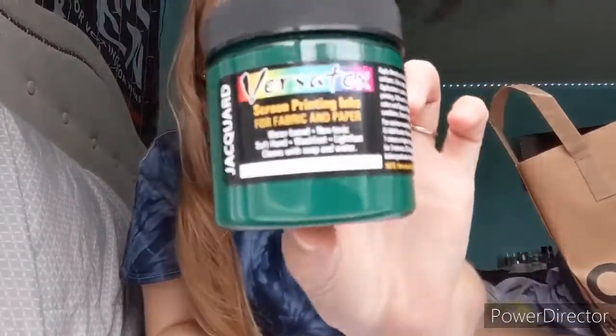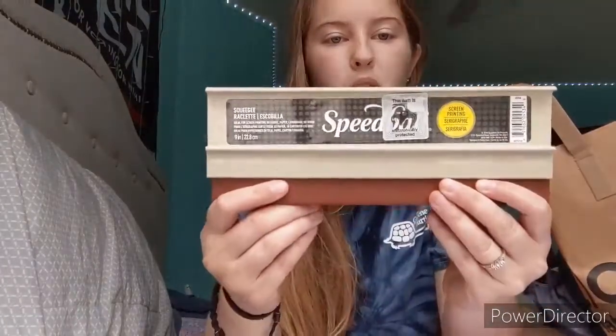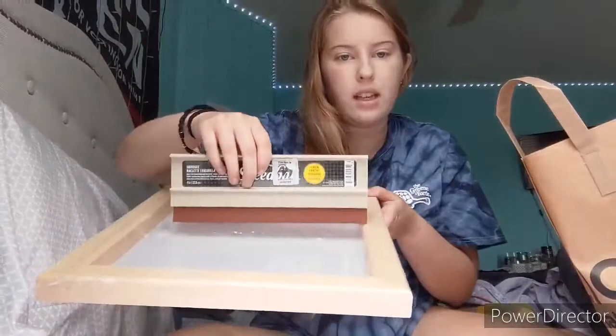You can remove the piping and the screen comes out so you can replace it — you can have multiple designs on one frame or interchange them. This is the ink I got for it, just a hunter green. My brand is really like brown paper bags, white, and black, but I like green a lot so I'm going to start including that color in logos. Here's the squeegee — it's a Speedball one and it'll fit perfectly in the frame.